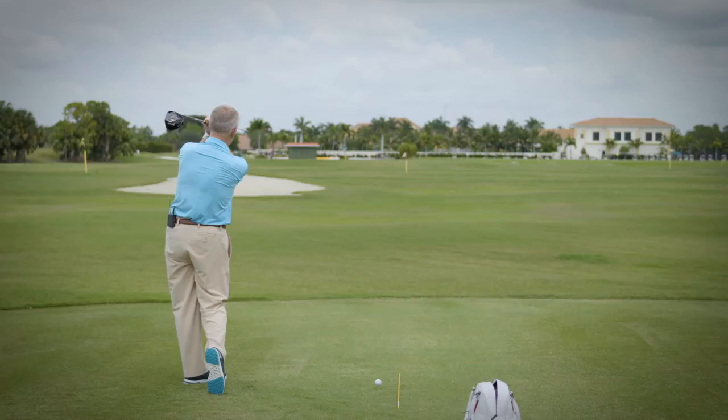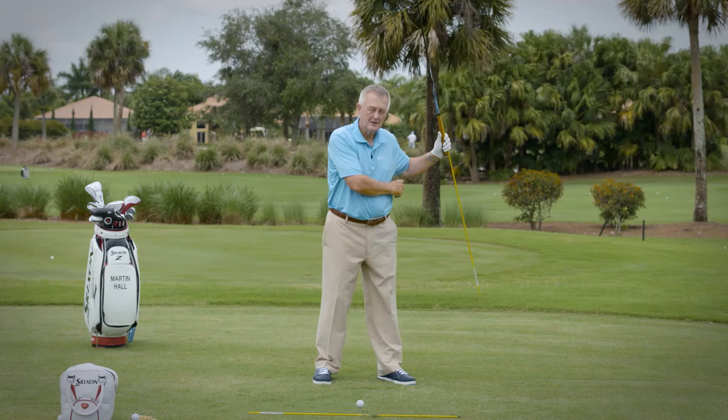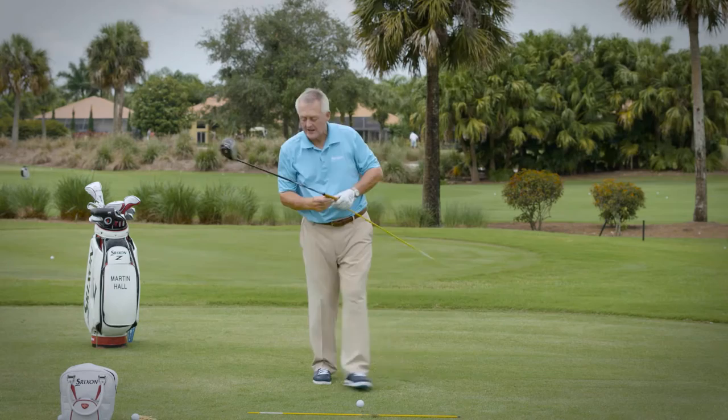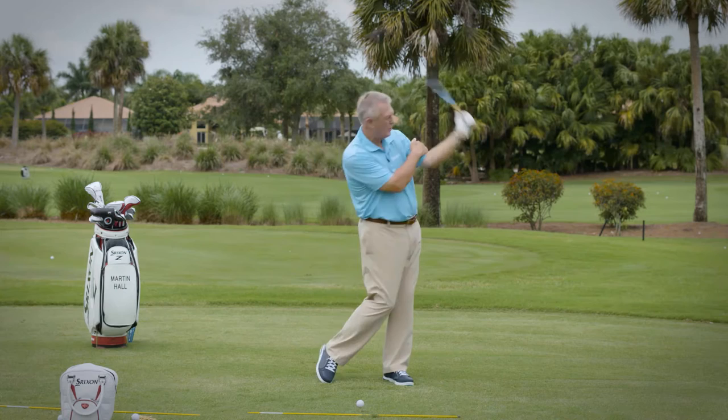People who have trouble drawing the ball very often never let that club point at the target. Now, that would make sure you never hooked it — but it would also make sure you never drew it, and you'd probably hit a lot of fades. To get the feeling of a slight draw, pointing the grip end at the target leads that lead elbow to fold down nicely through the hit.